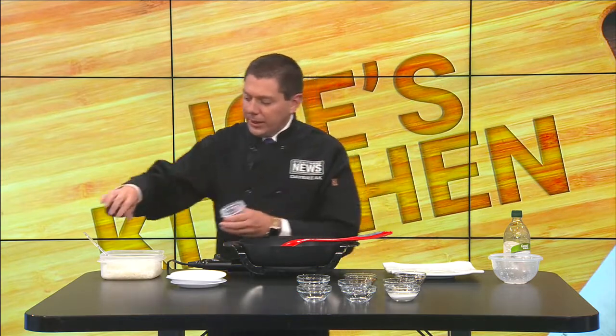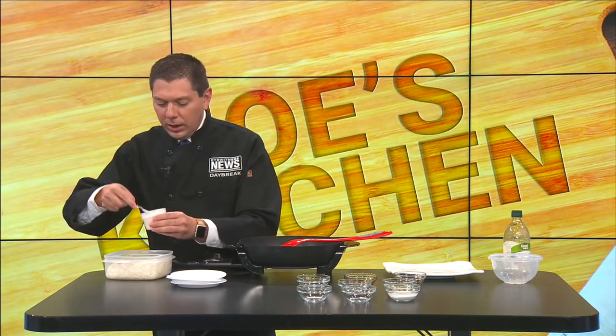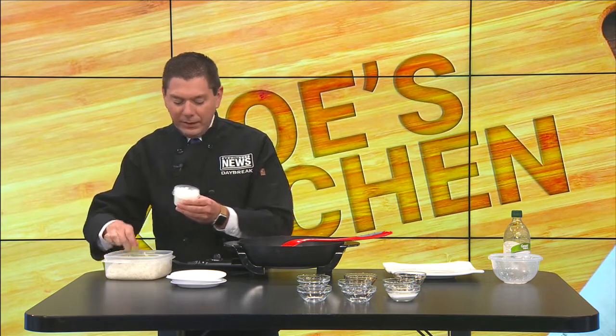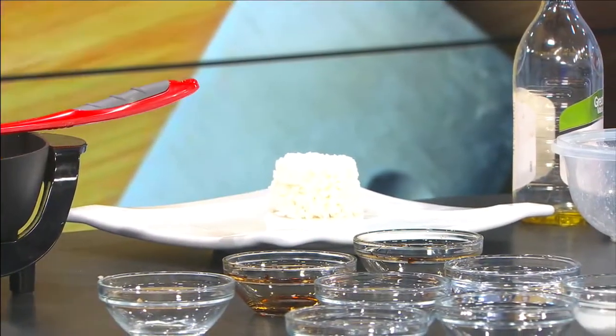I prefer a jasmine rice to go with it - jasmine rice just has a little bit more flavor. And of course, with food it's all about presentation. Sometimes I think presentation alone makes the food taste even better. So instead of just plain white rice, if you want to impress your family or friends, take a small container or cup, pack your rice in there, and flip it out - now you've got yourself a nice little stack of rice.